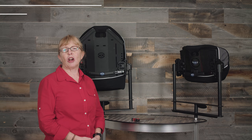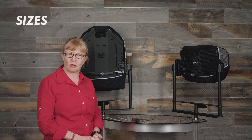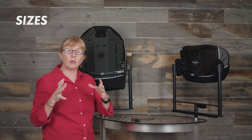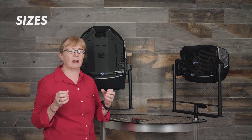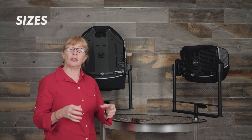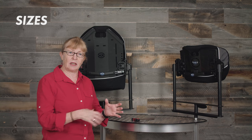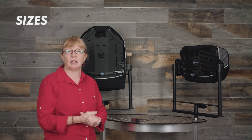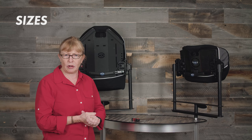The Optima Carbon back support is available in widths from 14 to 20 inches in one-inch increments. The one-inch increment is important — for instance, if you're prescribing a rigid manual chair and it's 17 inches, you want to be able to put a 17-inch wide back. You could still put in a 16 or 18, however this way you can have a fine-tuned back support for your client.